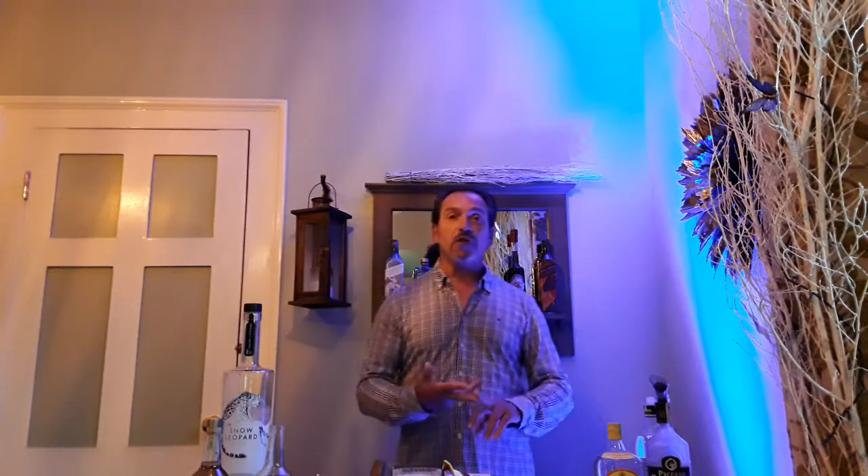Three classic cocktails — gin, tequila, vodka. I hope you enjoyed it. If you've got any questions, please ask me, and next time I'll come back where we'll make three other cocktails with different alcohol. Enjoy, stay safe, see you soon, bye-bye.